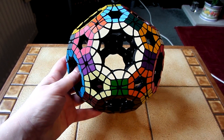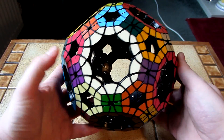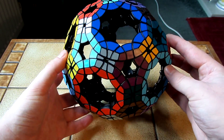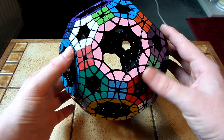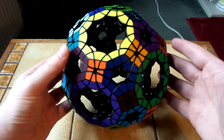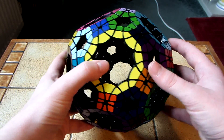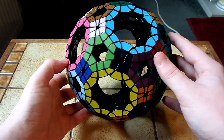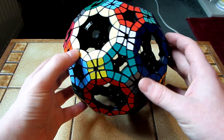I'll give you a nice close-up look at this. Personally, I do think this random colour scheme looks better than the gradient colour scheme. I think certain puzzles suit gradient colour schemes better, and I think other puzzles like this one suit random colour schemes better than gradient ones. So we've got all sorts of different colours on this, all sorts of different shades.